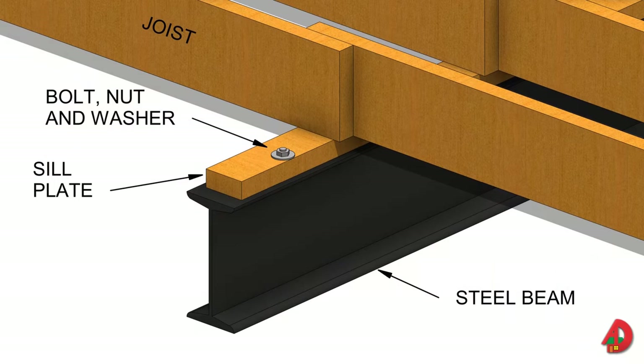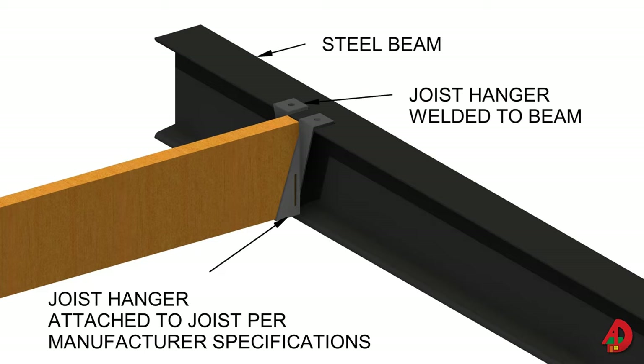Often, wood floor joists are supported by a steel beam instead of a wood beam. A sill plate can be bolted to the top of a steel beam, and joists are toenailed to the plate. The sill plate may also be attached to the steel beam with a powder-actuated tool. Joists can be butted to a steel beam by welding joist hangers to the upper surface of the beam; hot-dipped galvanized nails are driven through the hangers to secure joists. The joists can also be notched to fit and butted against the sides of the steel beam. Three-eighths of an inch clearance should be allowed above the top flange of the beam to allow the wood to shrink without splitting.